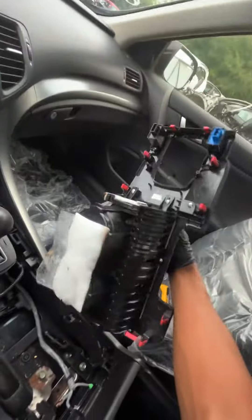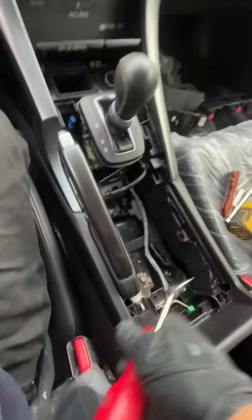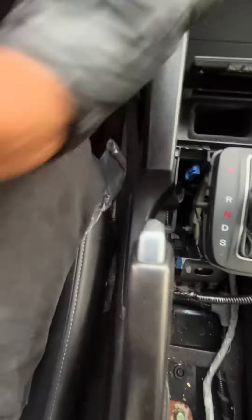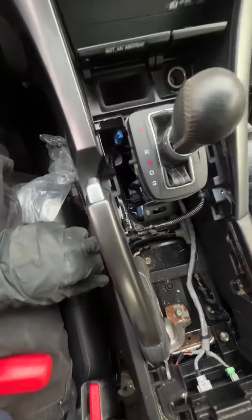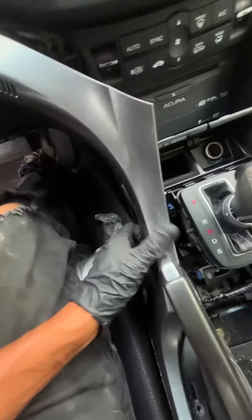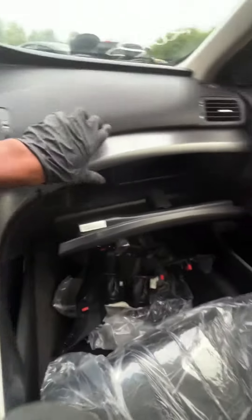You'll be able to get that out — it's one whole panel. Pry from the correct spots first, because once you get that first reveal, you can see this bolt here. Once you remove this bolt, you can get the entire thing out. Once you get that bolt loose, it literally just slides out.